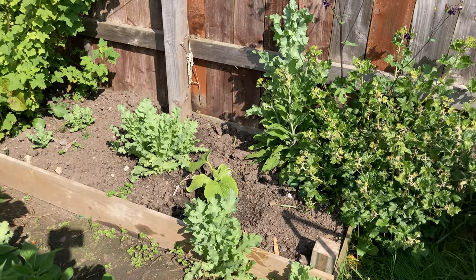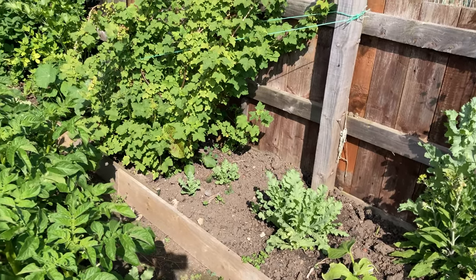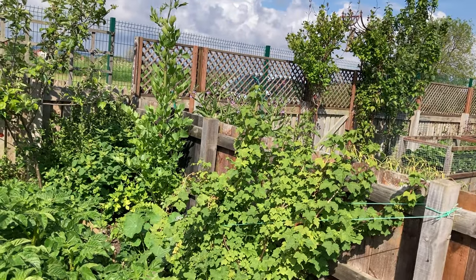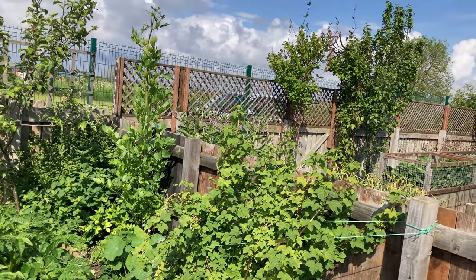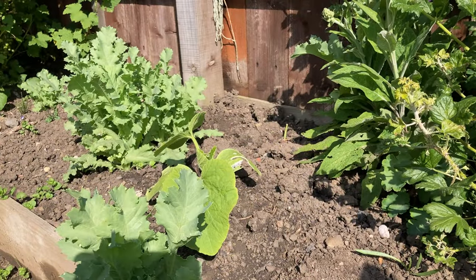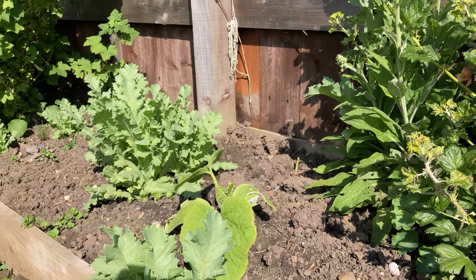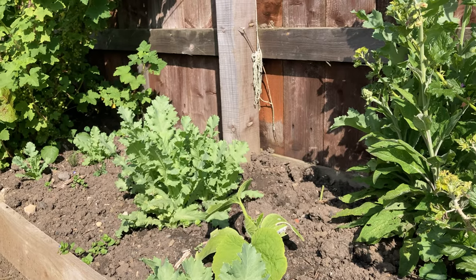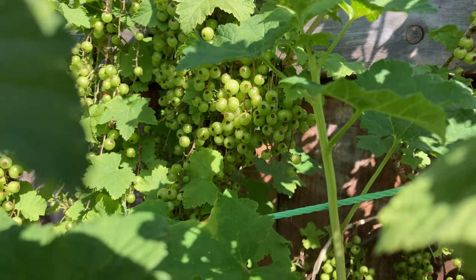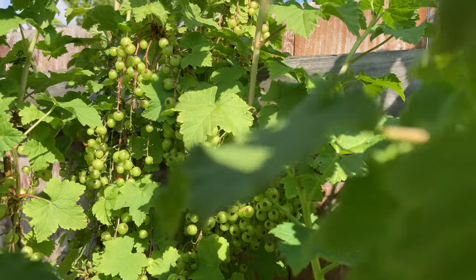In a little narrow bed that we also created this year, next to the potatoes, we've got all kinds of things. It's its first year, so I've just pushed all kinds of things in. I've got a little winter squash in there, just a spare one. I did have some sunflowers in there but the snails got them. I've got a red currant bush there that's got a lot of fruit on it — it's going to give me a nice little crop, I think.